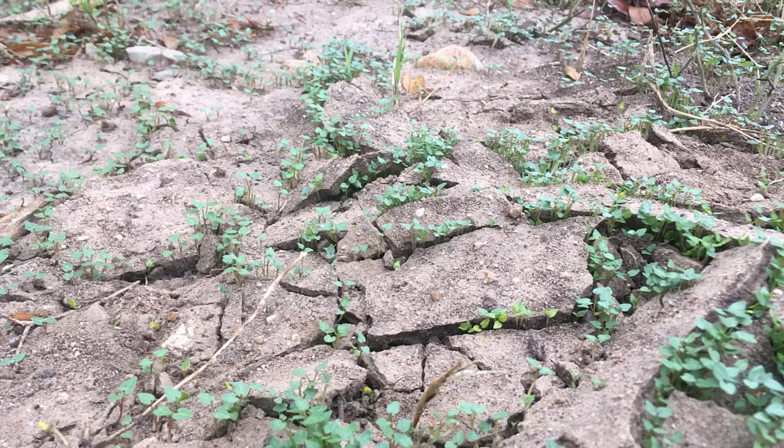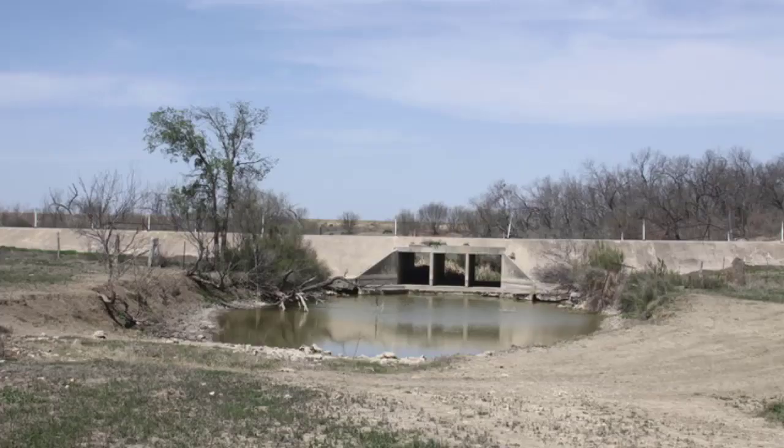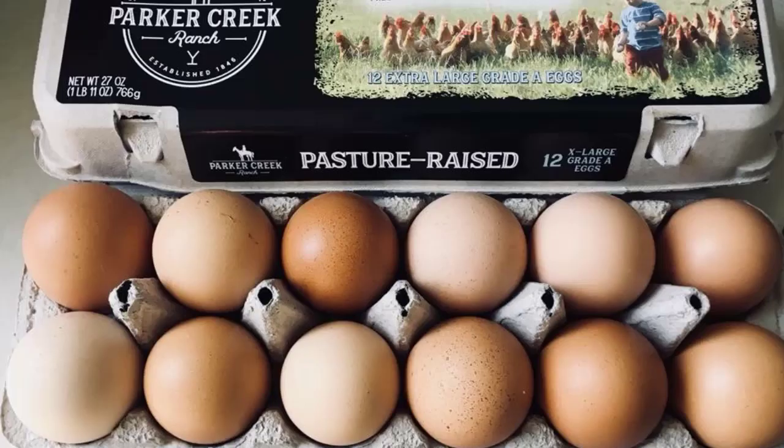We began our farming journey at the end of 2010, just as the greatest drought on record since the Dust Bowl was underway. Over the next two years, we had to destock cattle, going from 100 cows to just 20 head, and even that was exceeding our carrying capacity. We relied on income from our pasture-raised poultry, which included broilers, laying hens, and turkeys. It was really tough building a business at this time.